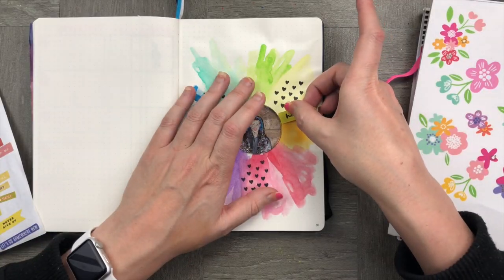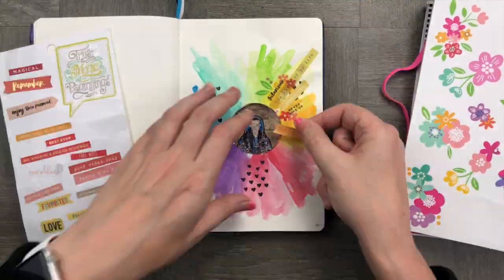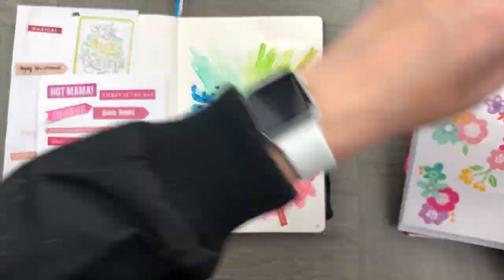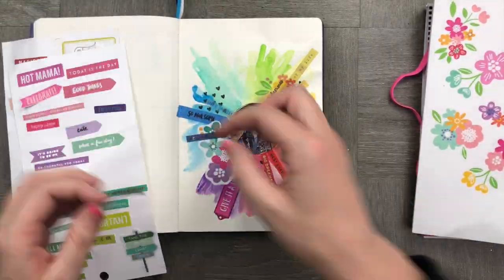I've already pre-prepared my stickers by collecting a whole bunch of rainbow sayings to go around my rainbow. I'm now going to stick them in and also add a couple of florals as I go if they fit and if they match.